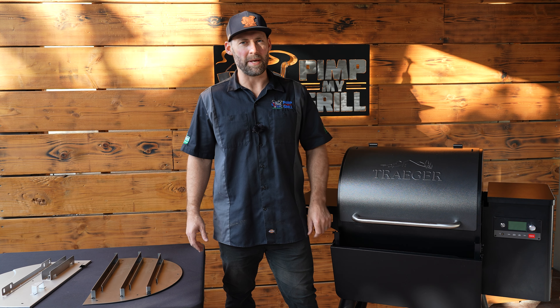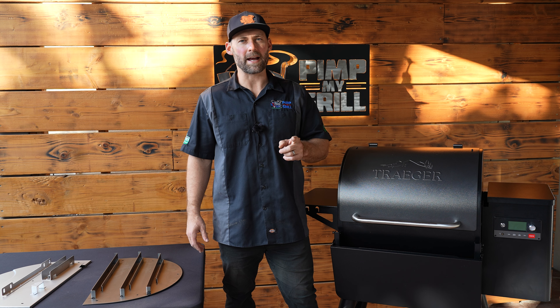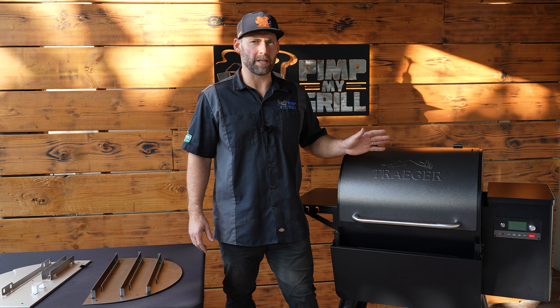Hey Pitmasters, this is Eric with Pimp My Grill. Thank you very much for purchasing one of our rack systems for the Traeger Redland or Ironwood series of grills.